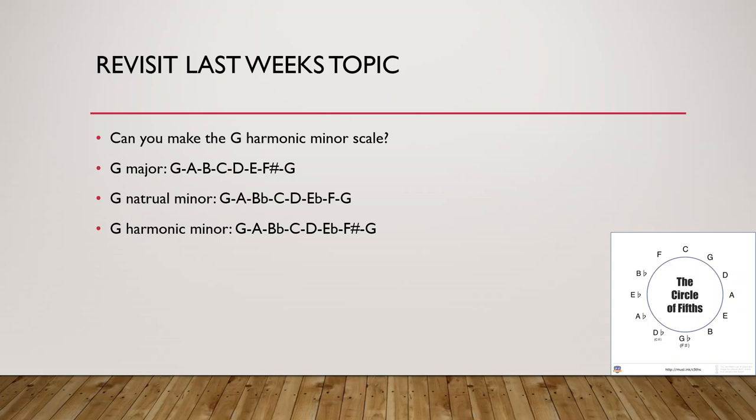You can also first make the G natural minor scale: G, A, B flat, C, D, E flat, F, G — and then sharpen the seventh note.